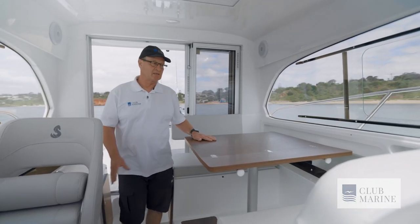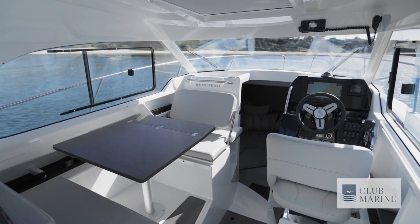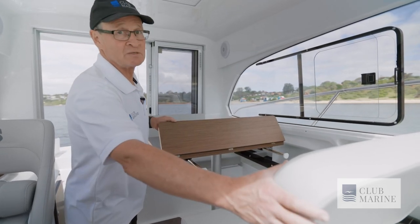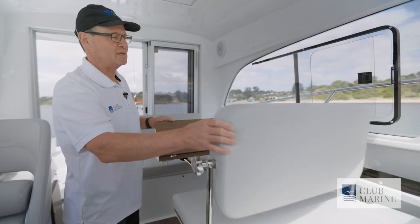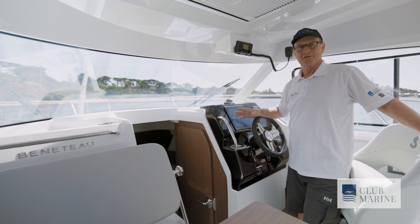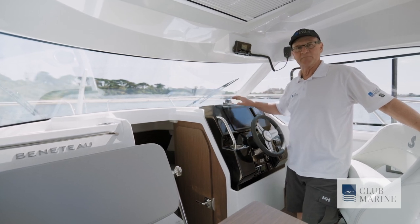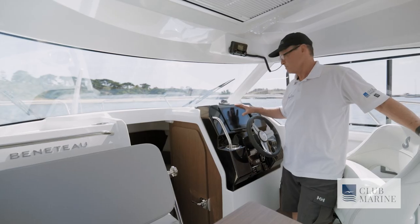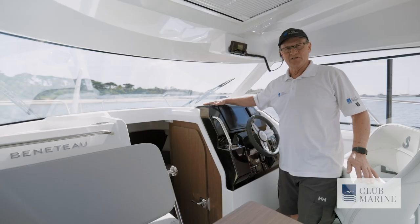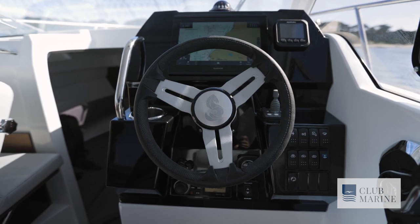Immediately opposite the galley you find this beautiful dinette for four people. All this can lower and you get a nice big bed — handy for when you're staying overnight. The backrest, which faces the dinette, slides forward when you're underway and you get a forward-facing seat. Helm consoles can be really clean these days because everything is multifunctional, including this Garmin screen which can be your GPS or show your engine instrumentation — there are also your Suzuki gauges here. I love the fact it's finished in black; everything looks really good in black and it just contrasts nicely with the white moulding around it.